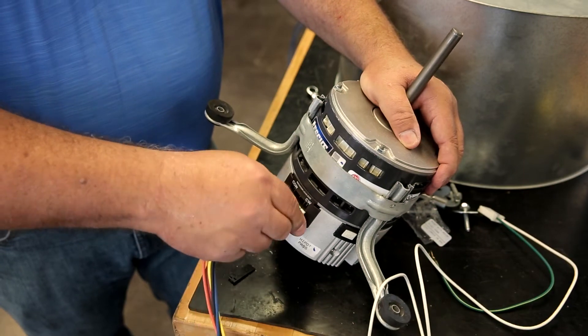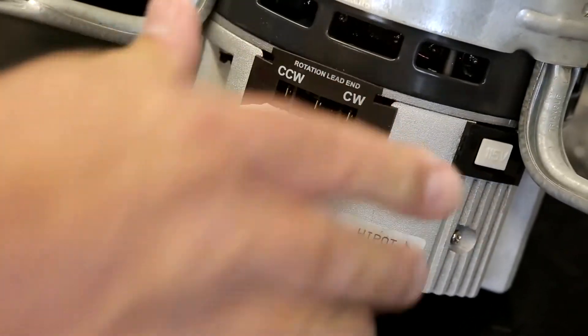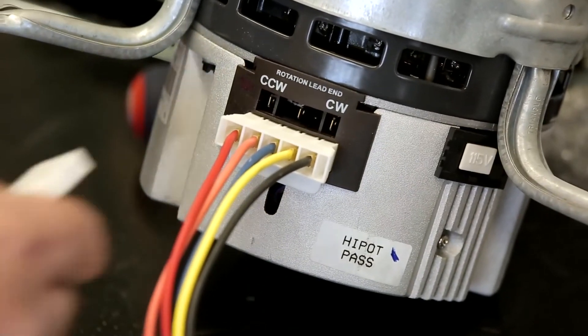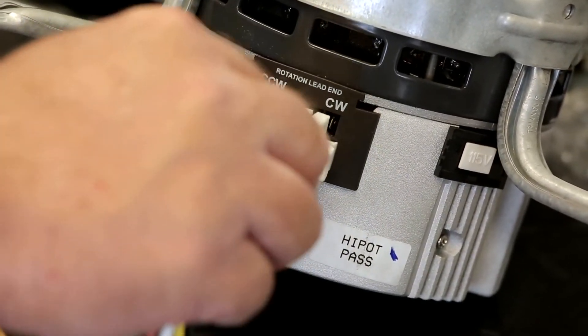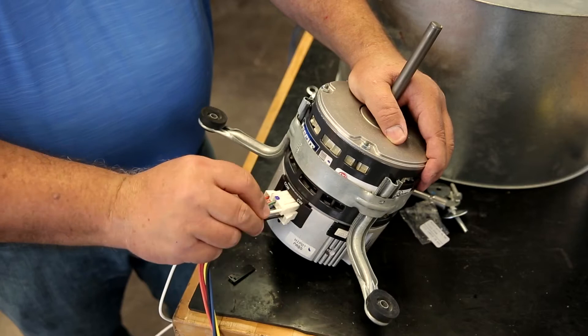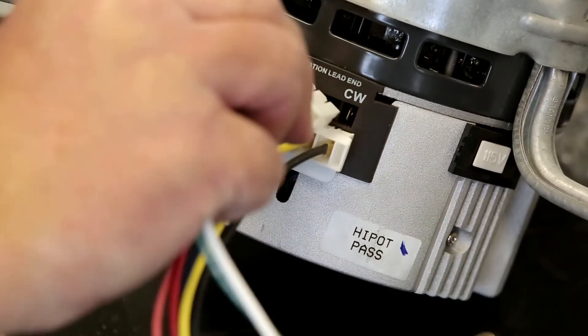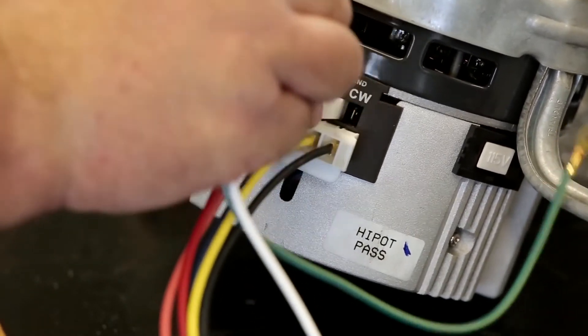Insert the 5-speed connector lead harness, making sure the safety tab is pointed down, not blocking access to insert the direction of rotation harness located above. Insert the reversing connector harness into the correct position for the direction of rotation: clockwise or counterclockwise, at the lead end of the motor.